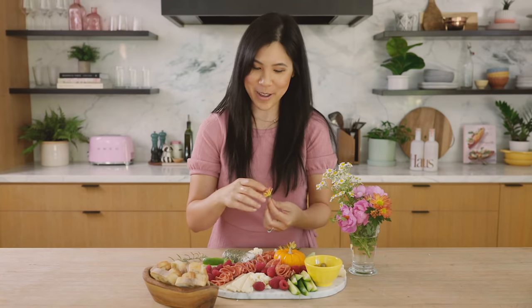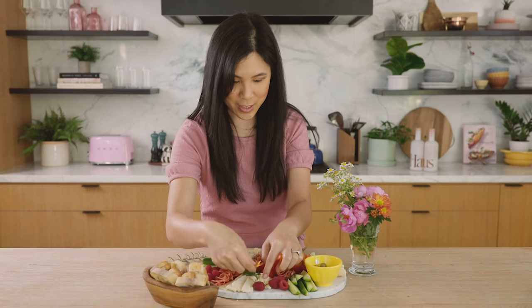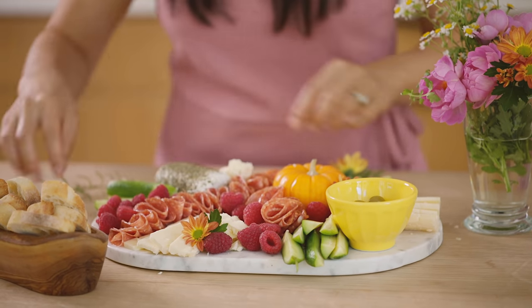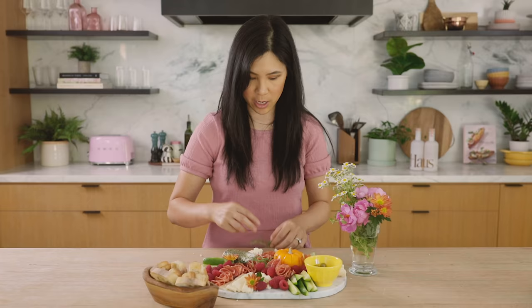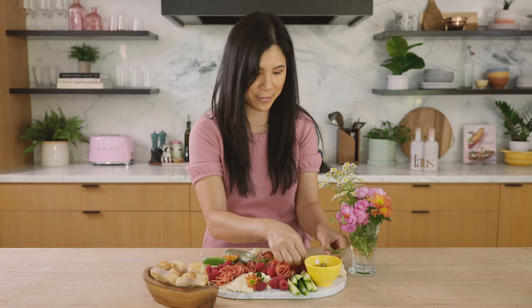The more beautiful we can make it the better. I just stick the flowers in random places where I think it needs filling in. Rosemary is really cheap — you can find bushes of rosemary everywhere, honestly, if you feel comfortable just picking it off.